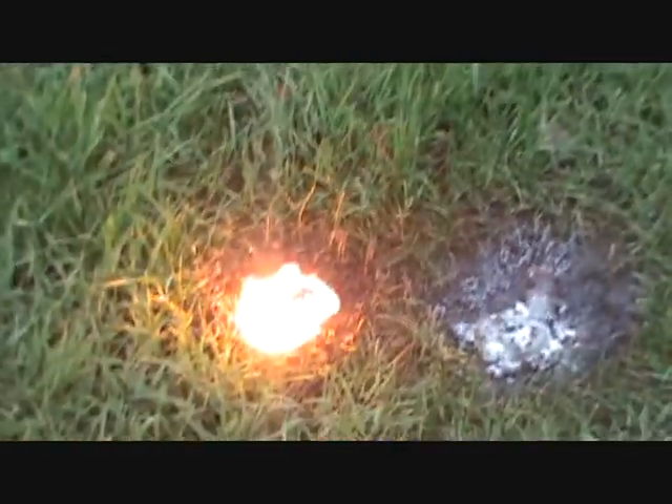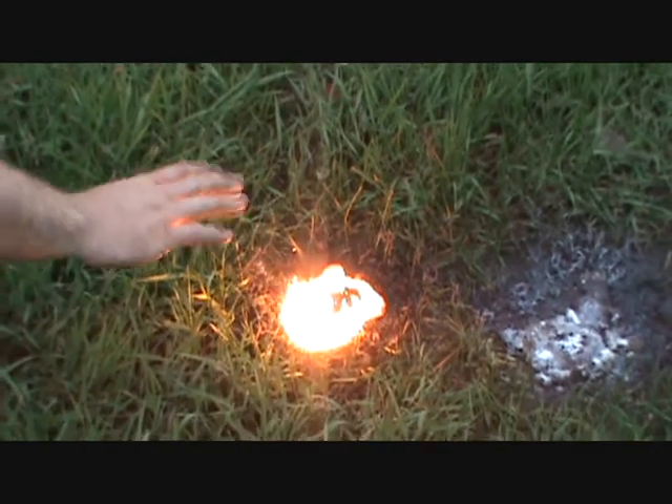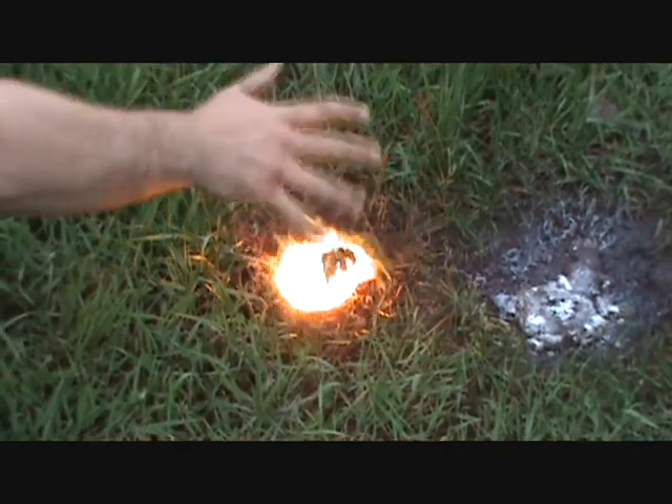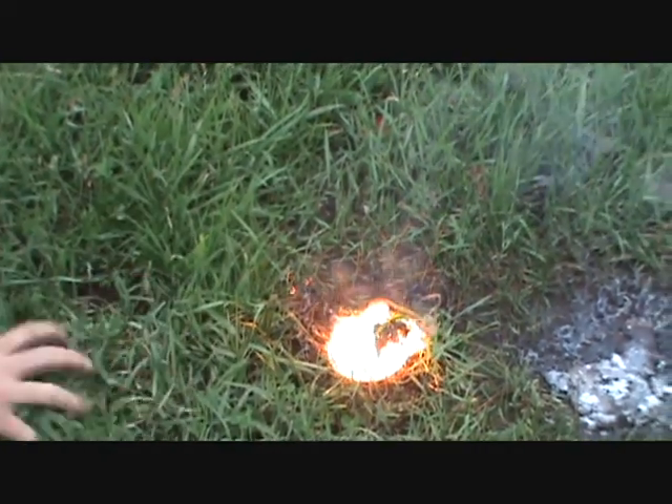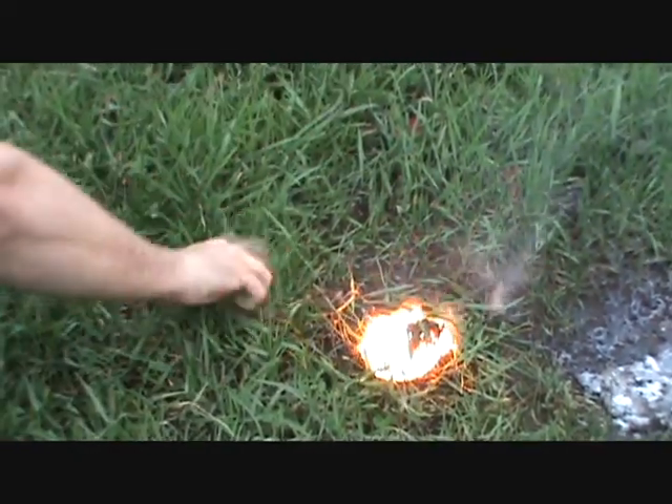Bring it up. Got it? Let's see how hot that is. Pulling grass instantly catches on fire.